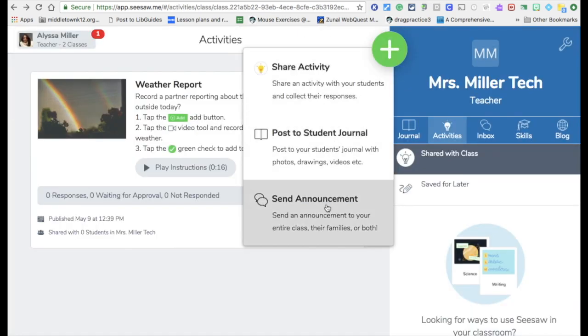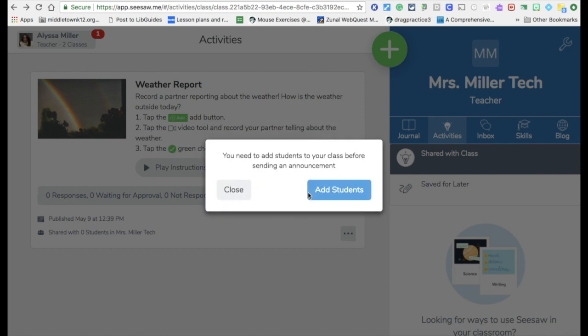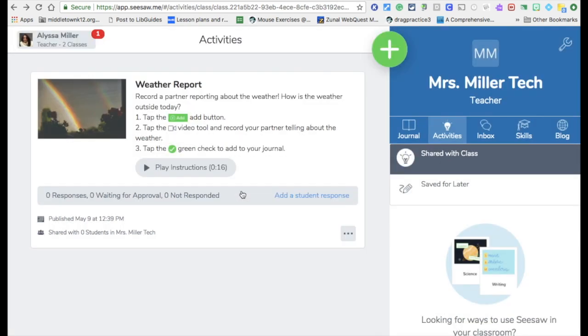The third option is sending an announcement. You send out an announcement and it goes to all the students in your class.